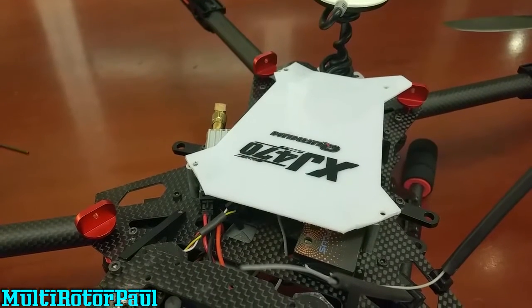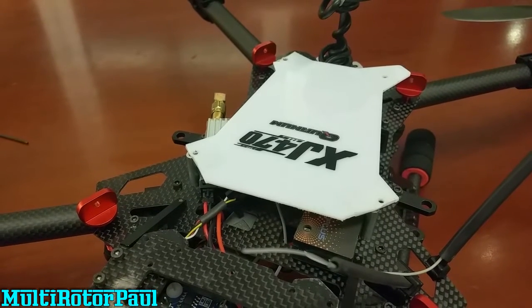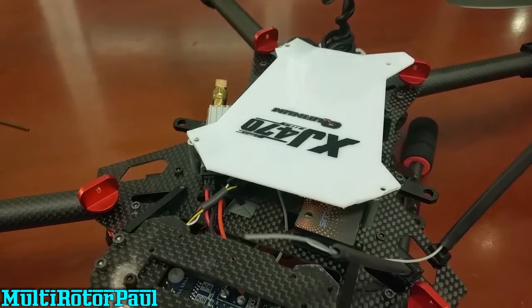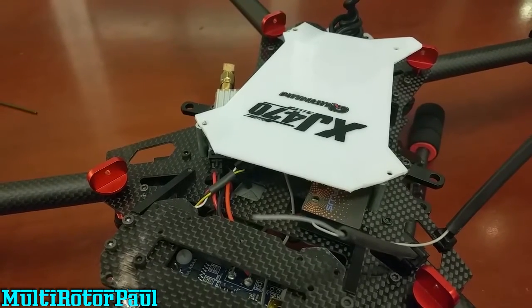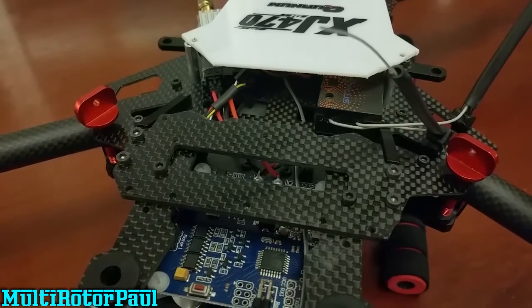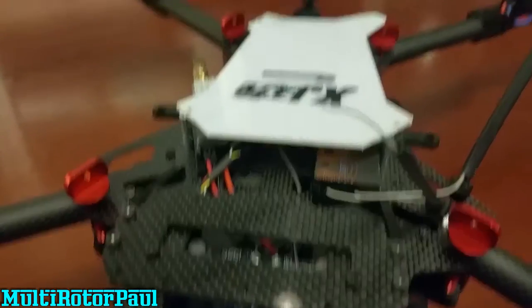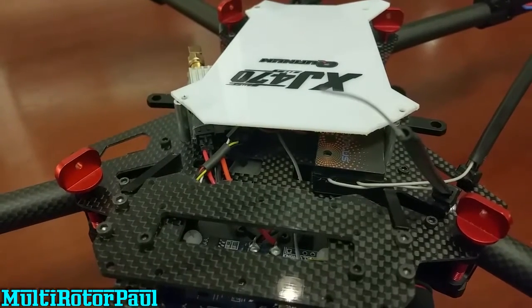Making a little video today doing a tour around the XJ470 quad that I have here. I picked this up from a guy on RC Groups, so I'm going to be talking about what I think about this frame — my experiences so far and some of the negatives and positives. I'll start off with the positives and save the negatives for later.